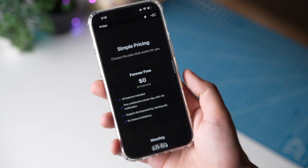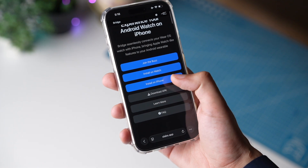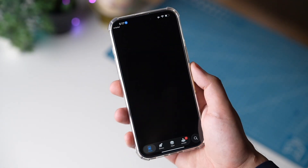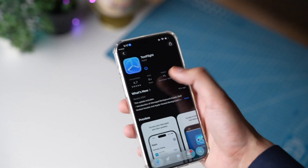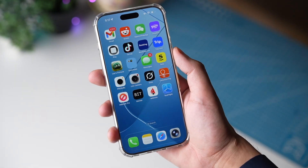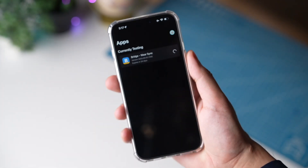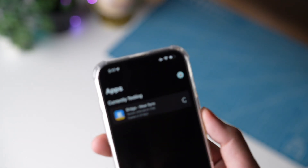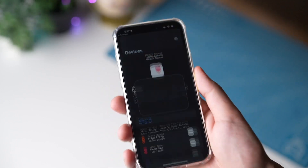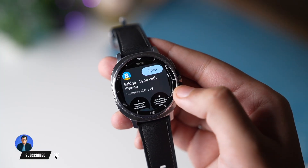The second one is the Bridge app, and it will not charge anything as mentioned. First, install this app on your iPhone — for this, install the TestFlight app, and after that this app will be installed on your iPhone. Now install it on your Galaxy Watch; you can install that from the Google Play Store.